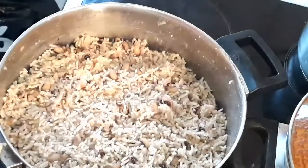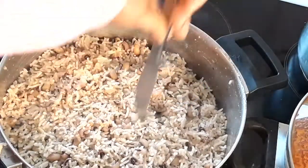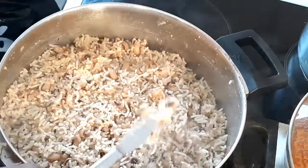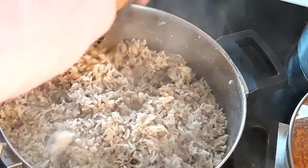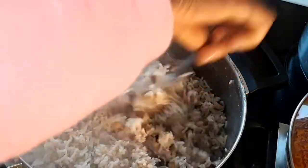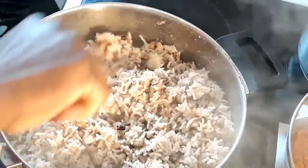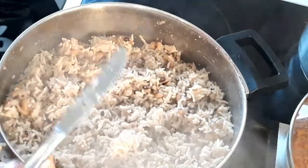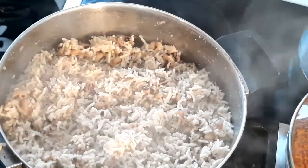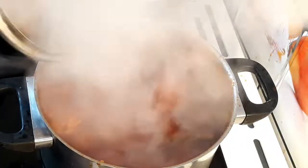Let's check on our beans and rice. The water has completely dried. And the stew is also ready.